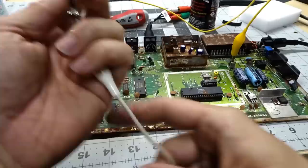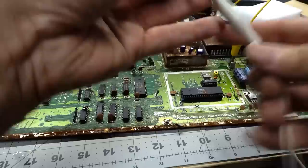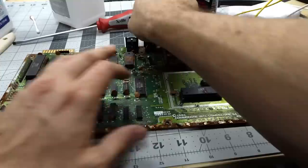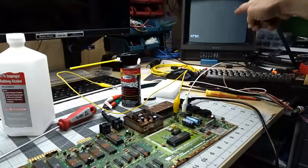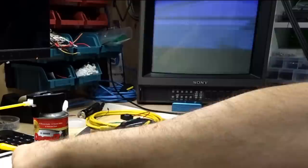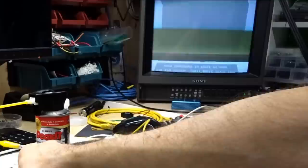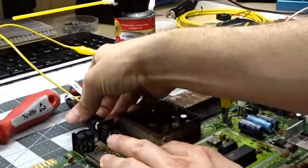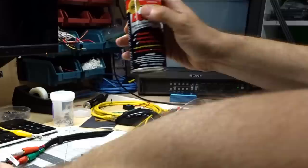So I have a new fuse and I'm just going to use clip leads — this is super ghetto. I've sprayed contact cleaner on the power switch and in the power socket, and a whole bunch in the video socket. Let's see what happens. Some physical insertion and removal actually goes quite a long way; let me spray a bit more in there.